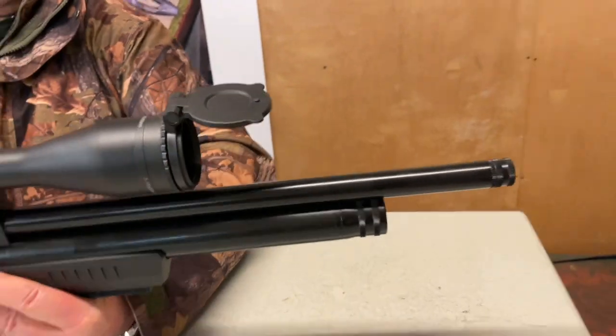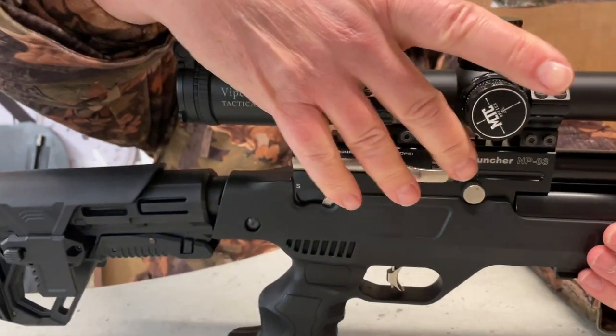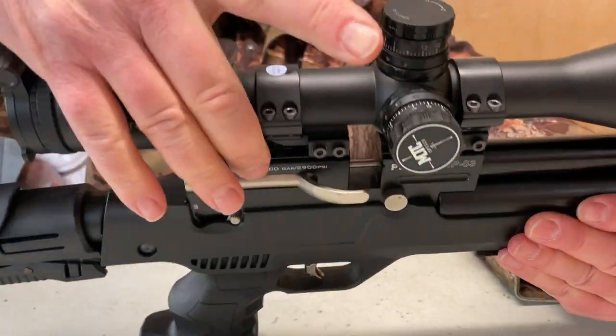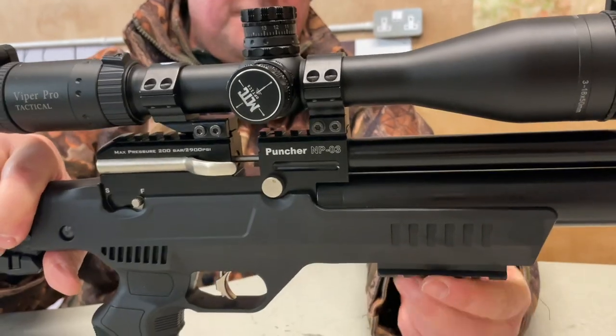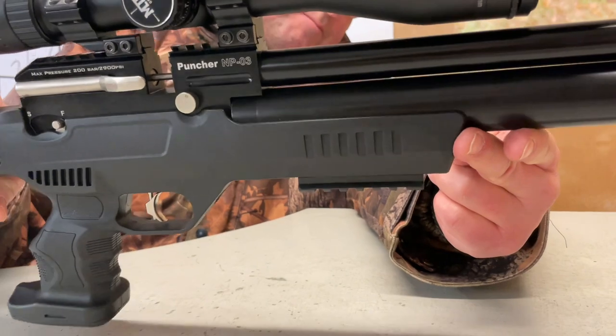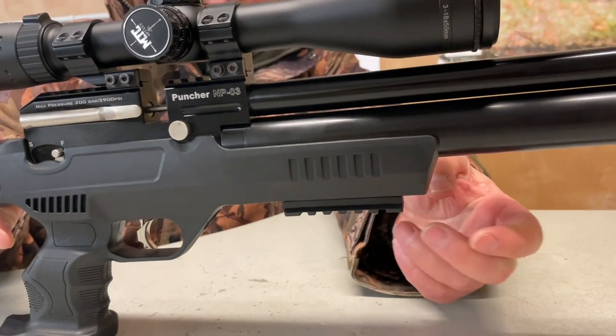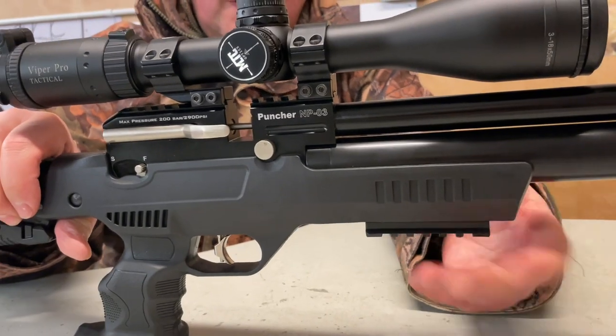That's all quite neat and it feels quite nicely made. Moving back, you've got your main breech block with a Picatinny rail running right across the top. You've got another Picatinny accessory rail on the fore end as well, which gives you loads of options for add-on torches and lasers.